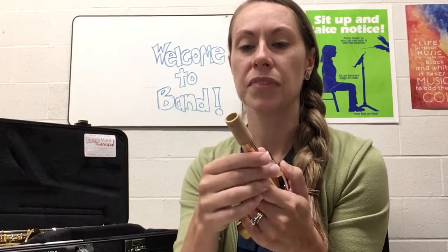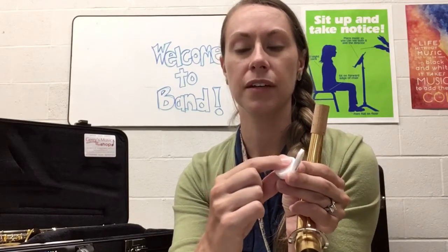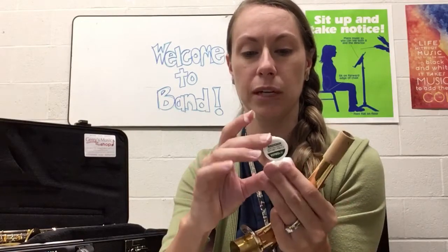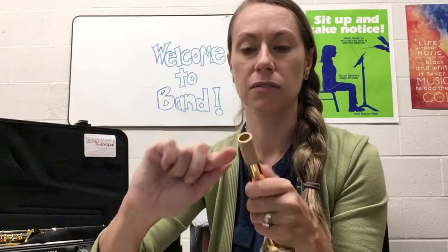While you have the reed in your mouth, we are going to grease the cork on the neck of the saxophone. This cork right here is the part you need to grease up, and you're going to use your little chapstick tube or get a little scoop from the tub. This is not chapstick so don't actually put it on your lips. Apply it onto the cork and wipe it all around. If your saxophone is fairly new, this is a really, really important step.